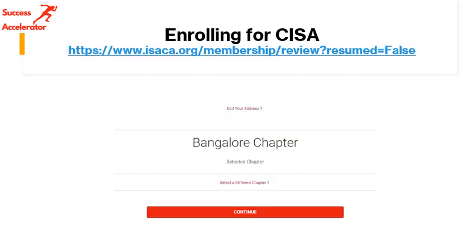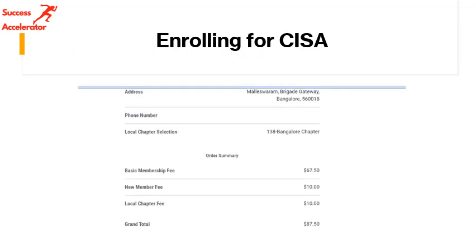Once you have all these things done, you have to do your chapter selection. One key thing to understand here is that chapters always support us in terms of how we take this forward, and it's important we are always associated with them moving forward.